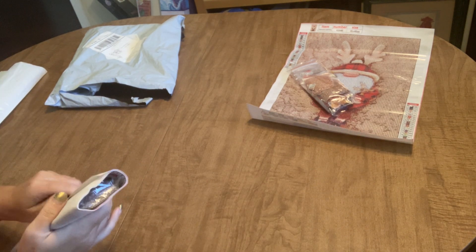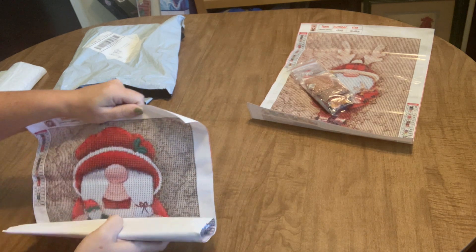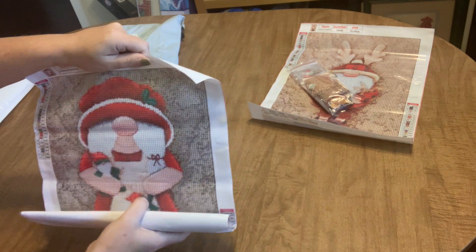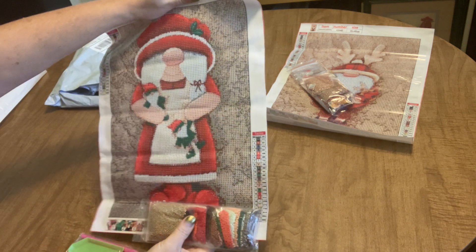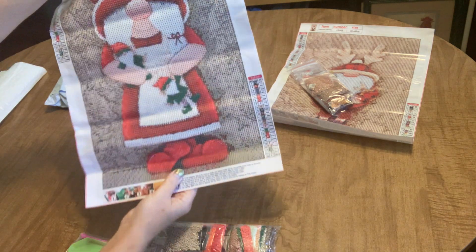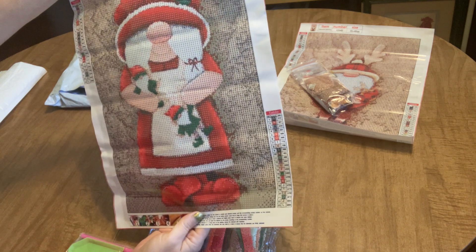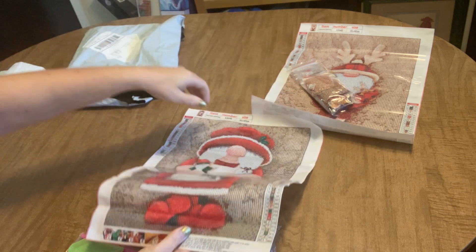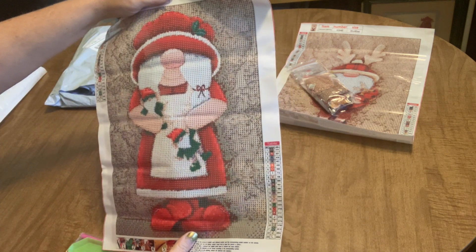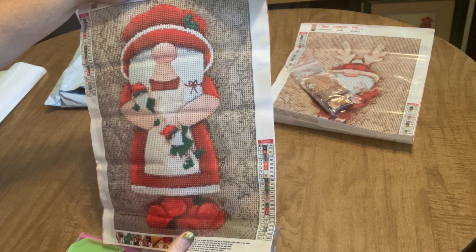In case you haven't heard me talk about it five bazillion times — these paintings are getting ready for Gnome-vember! Myself and Mindy from Mindy's Diamond Moment will be doing an event in November where we'll be working on gnome diamond paintings and invite you to work along with us. There's probably still time to get your gnome diamond painting if you order now.